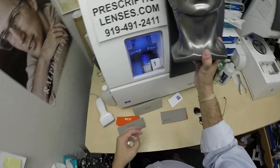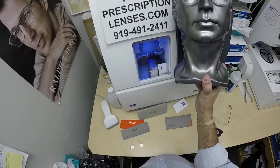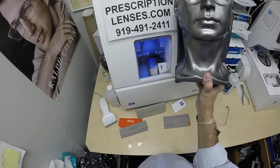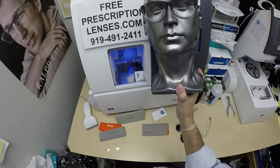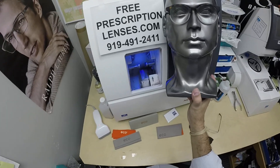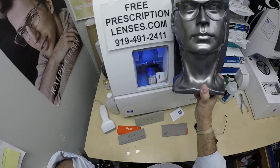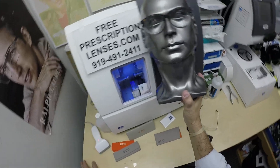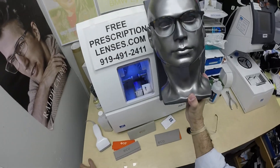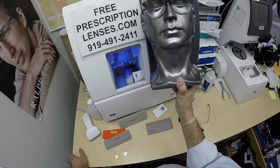If you have any questions, here's how you reach Jigsaw. You can click the Contact Us button on the website, or email us directly at FreePrescriptionLenses@gmail.com, or call Jigsaw, my partner and apprentice, at 919-491-2411. He's a great lens and frame stylist. He'll tell you what prescriptions will work with which frames and steer you away from poor choices. We had someone email about really thick lenses in a semi-rimless frame, and we had to be honest that it wasn't going to be the best option — you'd have a lot of edge thickness — so we just want to be upfront so there's no buyer's remorse, because these are custom-made lenses.